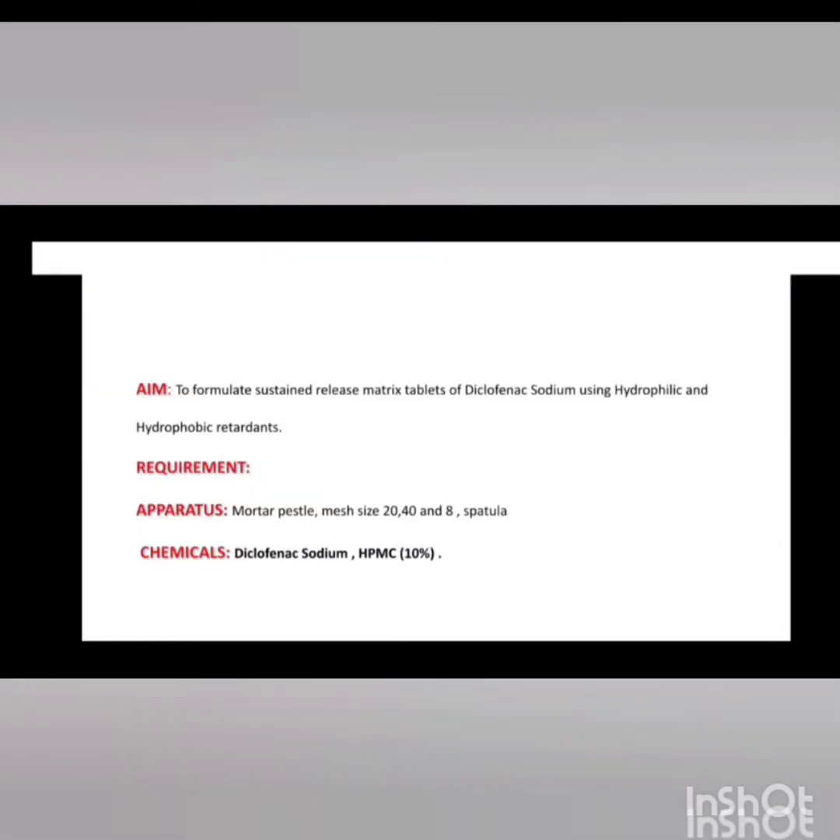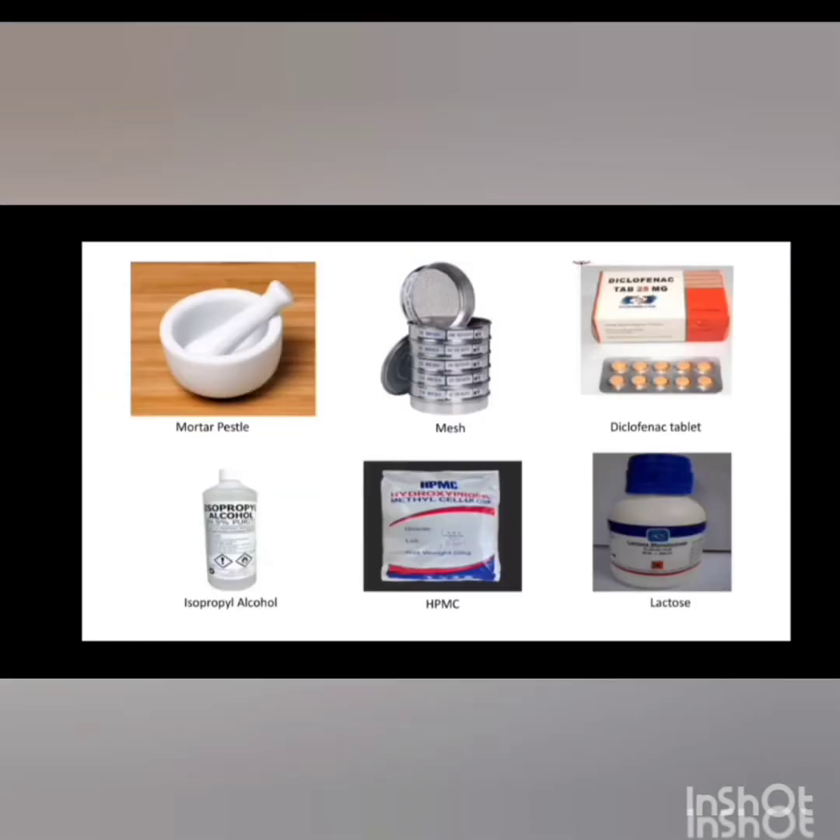This is the aim, apparatus and chemicals. These are the apparatus used and chemicals used, along with the calculations.